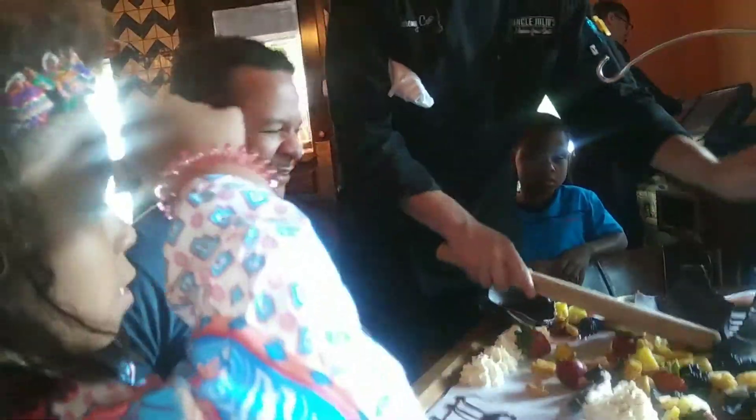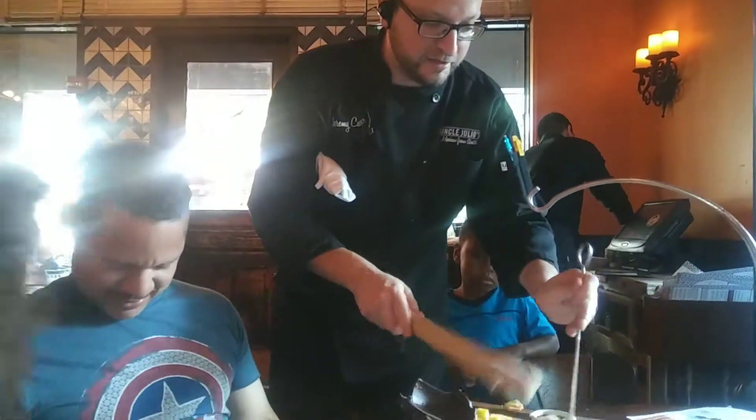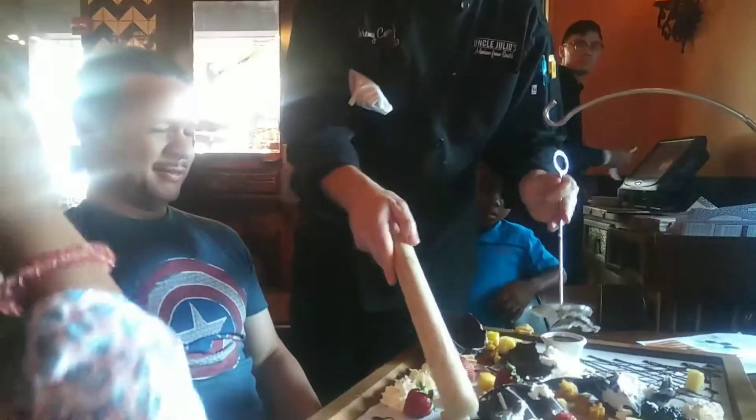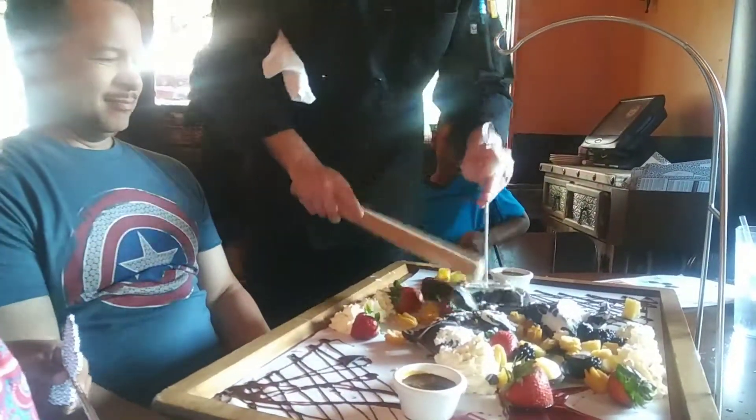Alright guys, this is our homemade chocolate piñata, stuffed with our homemade churros, pineapple, strawberries, blackberries. We've got our Kahlúa whipped cream, and then the sauce is a 4-hour cup caramel, and then we have a raspberry sauce on the sides of it.